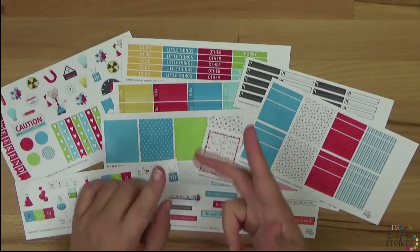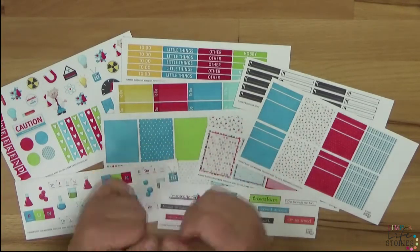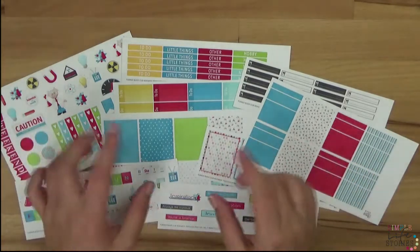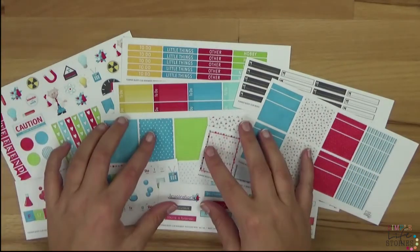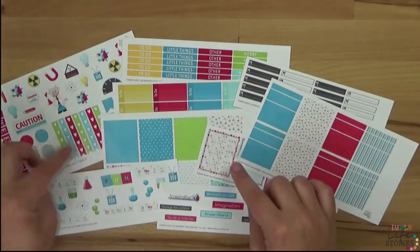I put an overlay on them with some words just to decorate — or maybe you have something planned or want to brainstorm. You can use this set for everything; there are so many things you can use it for.